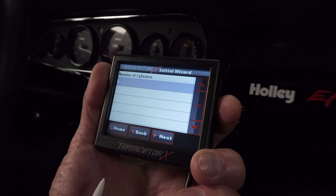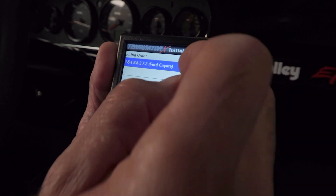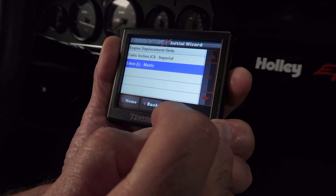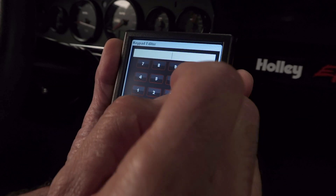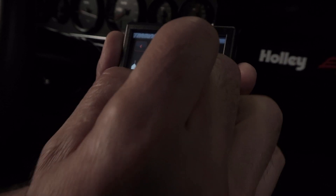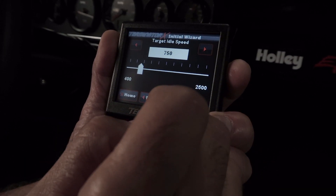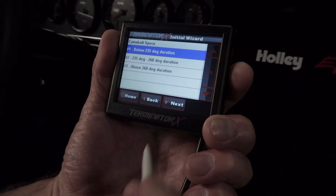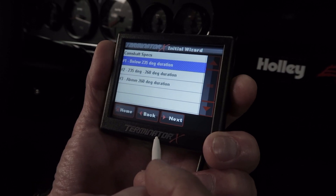Press the next button. We only have 8 cylinders — click next and we have the correct firing order, so hit next. For engine displacement we can select cubic inches or liters; we'll select liters since Coyotes are known as 5 liters. We'll click on the prompt, edit the number to 5.0, click save and then next. For target idle speed we'll choose something reasonable like 750 RPM. For camshaft specs we'll select the first option since our engine is completely stock. For a street strip cam or a phaser locked out Coyote you might want to choose the second option, and for a full blown race calibration that would be option 3. For the vast majority of people option 1 would be best.